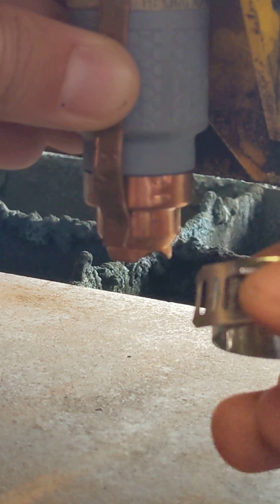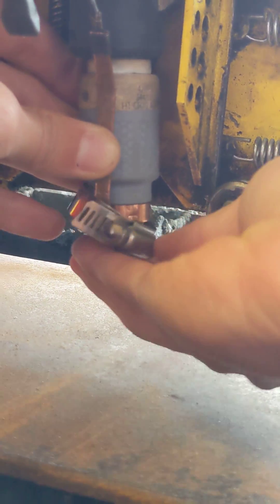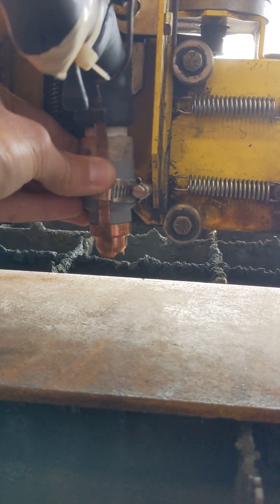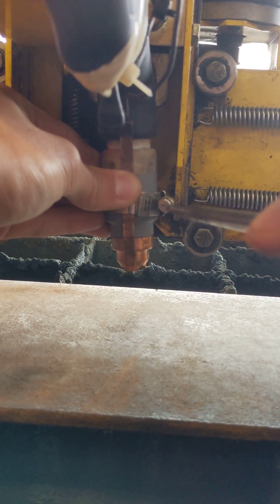You then take the outer sleeve and slide it over, then take your flathead screwdriver and re-tighten the nut.